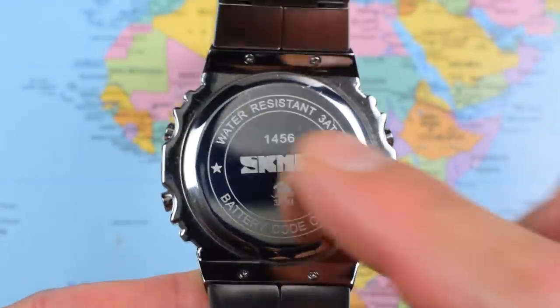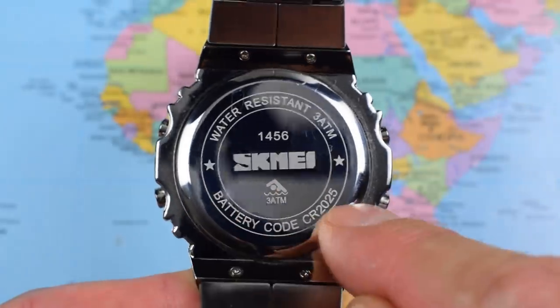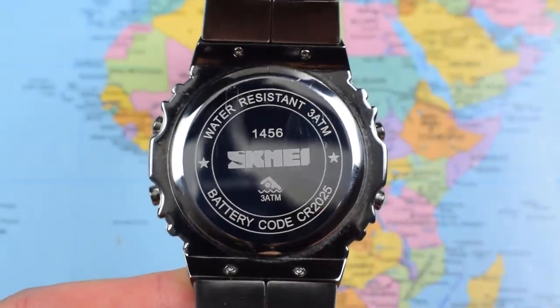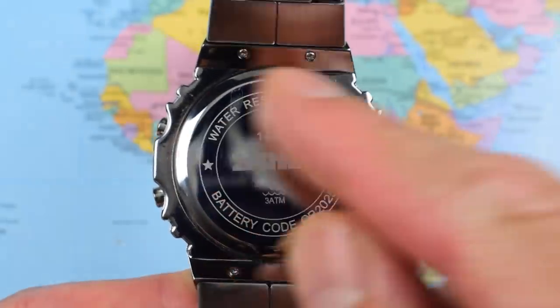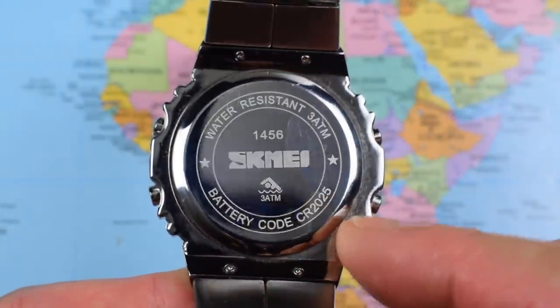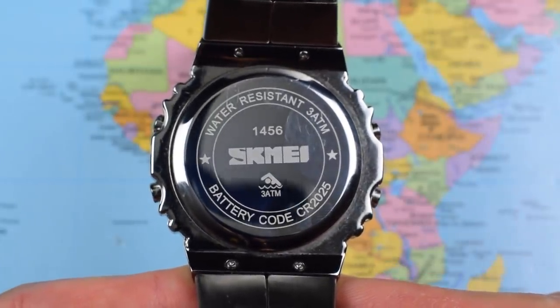That's the case back if you're interested — a couple of scratches because I popped it off. As I said there's a rubber seal there. It conveniently advertises what battery you need: water resistant three atmospheres, and there's even a picture of a swimmer on there. You're a braver man than I am if you take it swimming, but hey, why not.